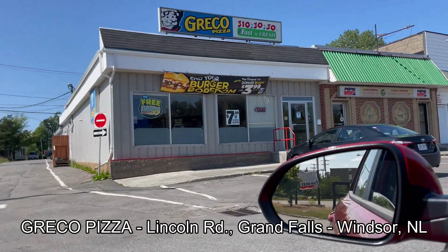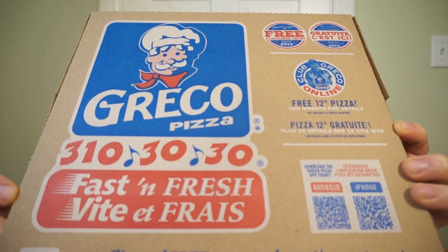We're back with another round of reviews. I just stopped by Greco in Grand Falls, Windsor, Newfoundland, where pizza — it's a magical thing. It could be anything. It's new from Greco!